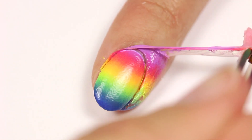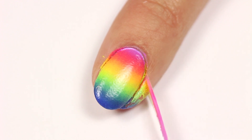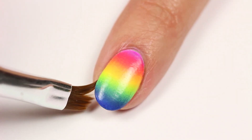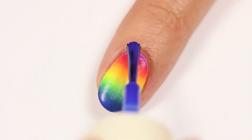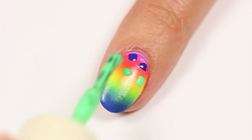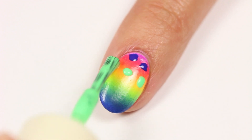Once you get the blend you want, remove the latex and clean up around the nail. Next, I'll be applying the spots, basically just going in reverse with the colors. So the purplish blue will be near the cuticle area, and then green, yellow, and so on.